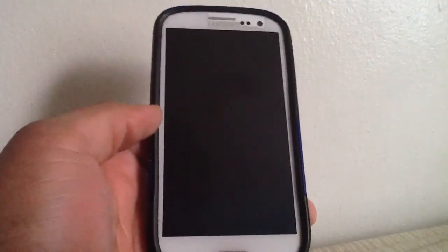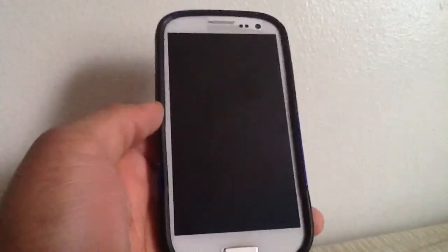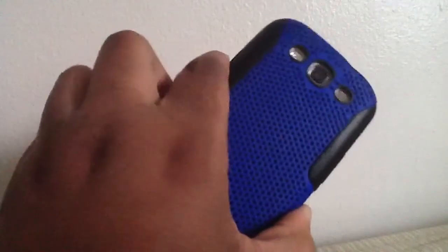What's up YouTube. In this video I'm going to be doing a review on the Samsung Galaxy S3 for Sprint. This is the 16 gigabyte model, and to start off this review let's just go over some of the hardware features on the phone.